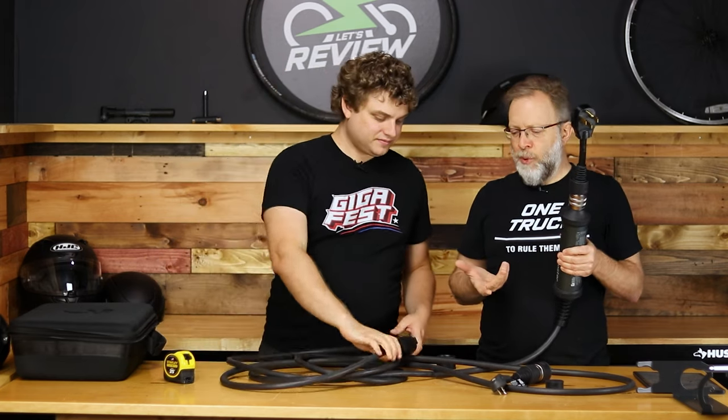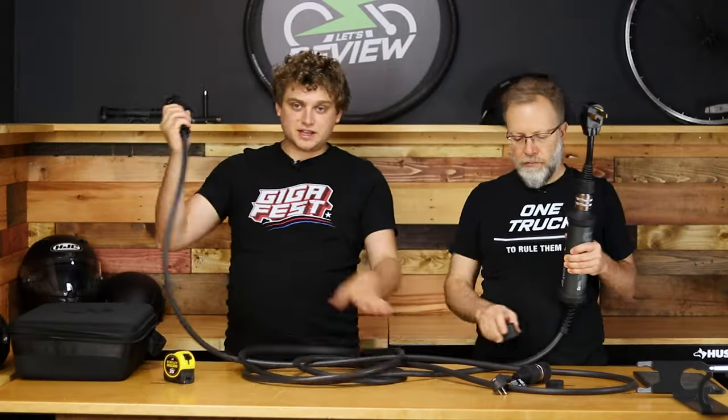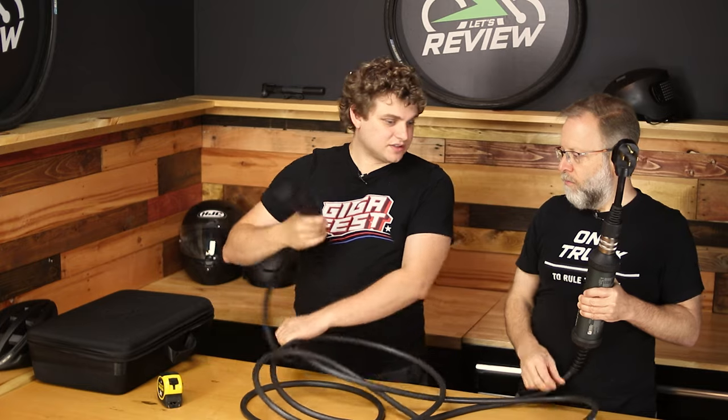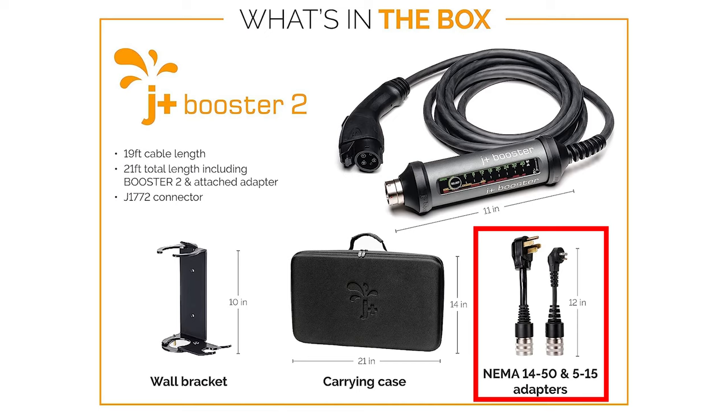At 25 feet it's going to be unruly, and it doesn't have much give on the twist. When you go to wrap it up, you're going to be putting twist in it unless you do some special roadie technique. With the kit you can get on Amazon, it's going to come with a 1450 NEMA and a 515 — these are two very common ones in the US, but just make sure they work for your use cases.